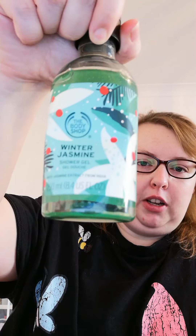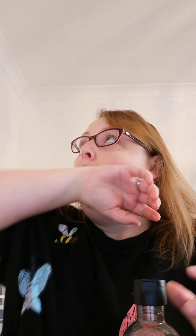Our three winter scents are warm vanilla, festive berry, and winter jasmine. I've been using the winter jasmine shower gel and the festive berry body yogurt. I'm going to buy the body yogurt to match the shower gel and vice versa. These ranges all come with hand cream, shower gel, body yogurt, a scrub - everything. I'm going to do one of our Black Friday deals early and make up a Black Friday bag with just our Christmas range in it, so look out for that.